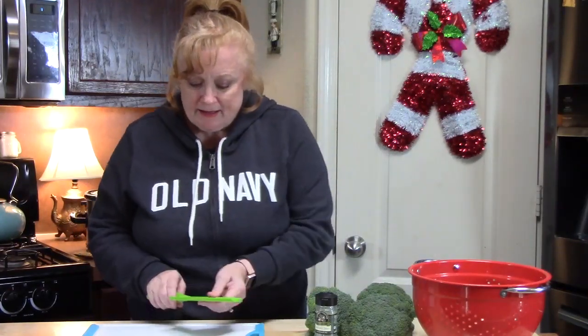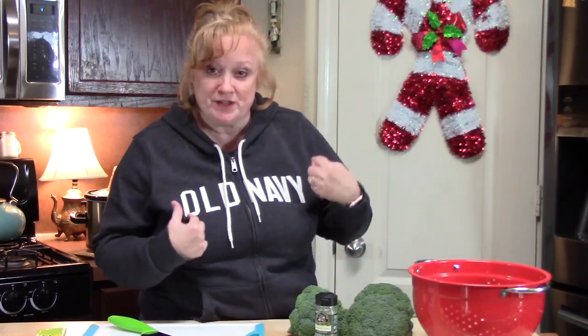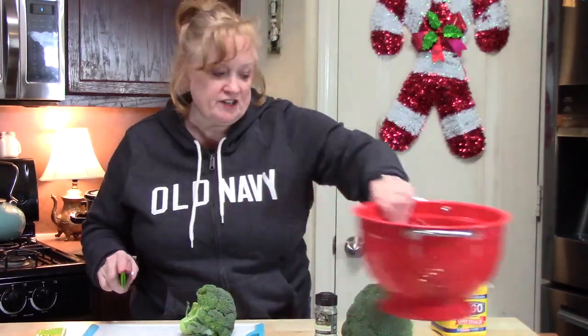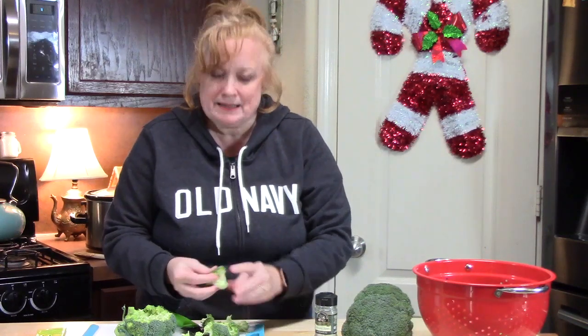I've got about 45 minutes left on my crock pot and the meat is getting really tender. I'm going to start preparing my broccoli because I want to put it in at about the 45-minute mark. It just depends on how tender or crunchy you want your broccoli as to when you put it in. I'm just going to make little florets out of these heads of broccoli, put them in my strainer, give them a good rinse, and then put them into my crock pot. As long as we do bite-sized pieces, that's good.